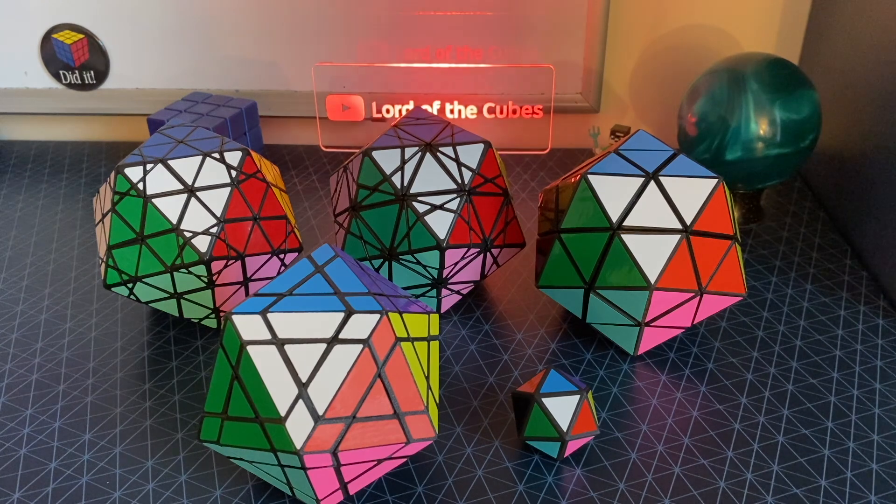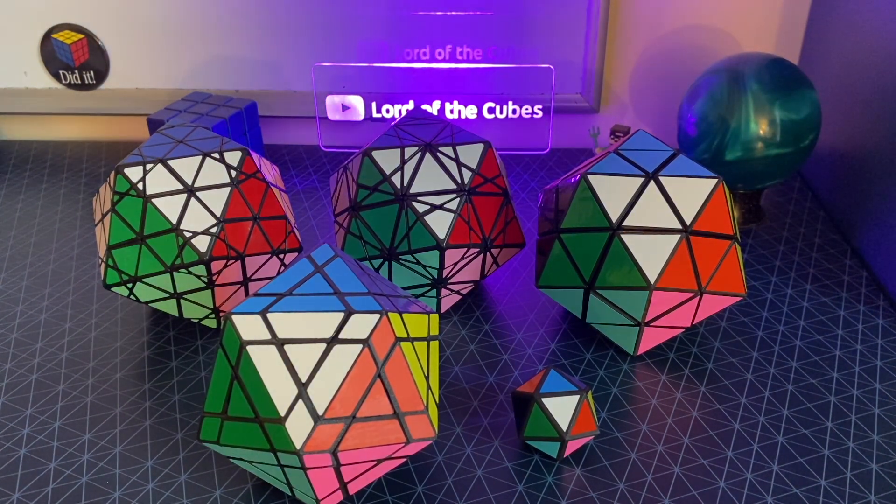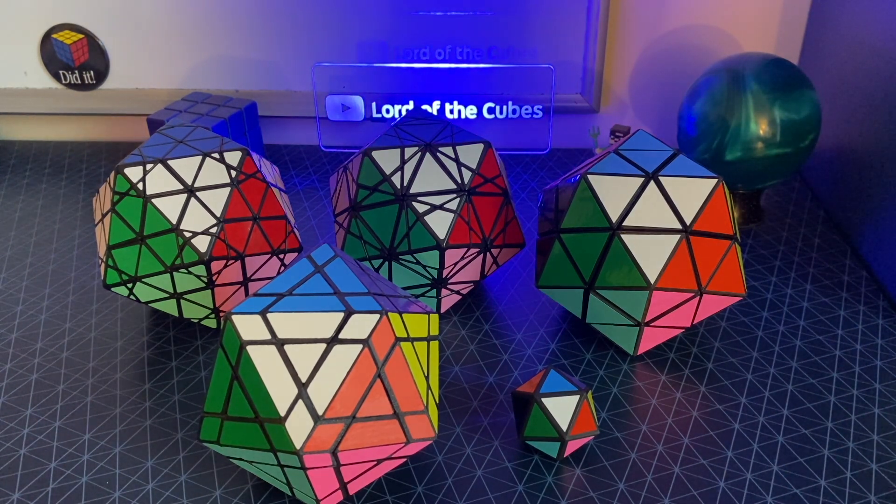I guess that's all I have for this video, so thank you for watching. Make sure to subscribe, hit the like button, click the bell, all that good stuff. Happy new year. I've been thinking about resolutions this year — maybe I should touch grass more instead of just doing Rubik's Icosahedra all the time.